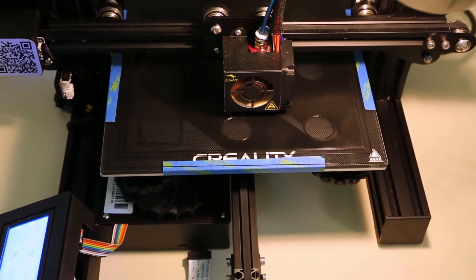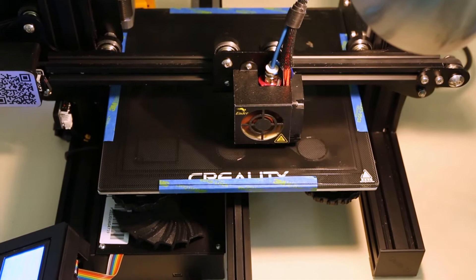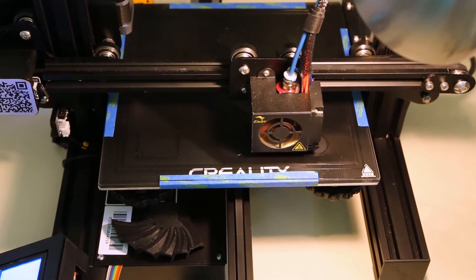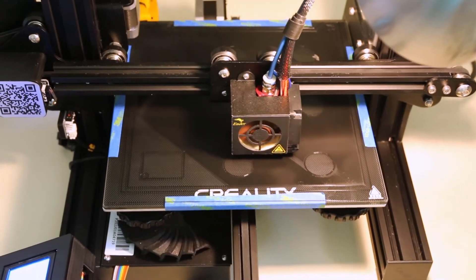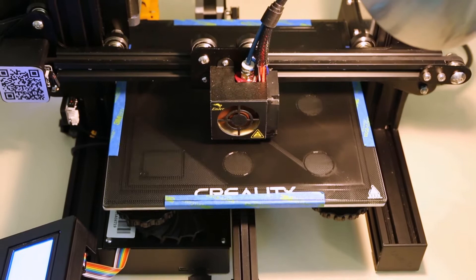I've done a little work on my Ender-3. It's nice and quiet now. I ended up replacing a couple of the fans with Noctua 40mm fans — the hot end and the main board both have Noctua fans now. I'm still going to do the power supply at some point to get a quieter fan there.